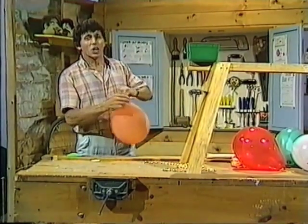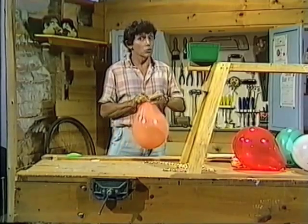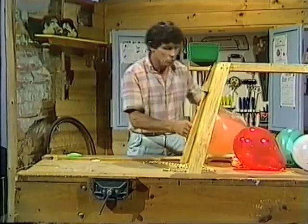Hello, welcome to the Curiosity Show. I'm in the workshop and I'm actually doing some work. You might say, what, blowing up a balloon? Yes, that's work because you're working against the tendency of the balloon to contract back to its original size.